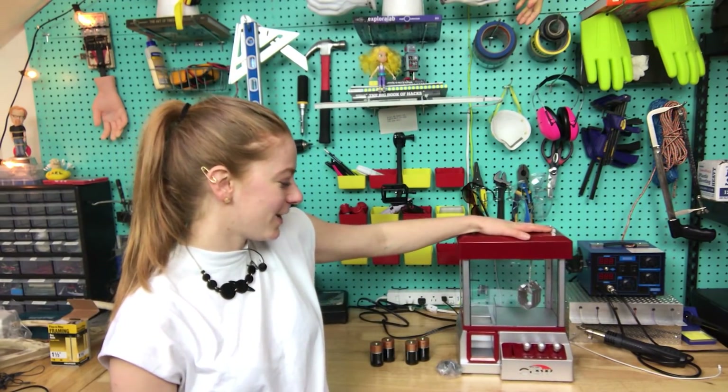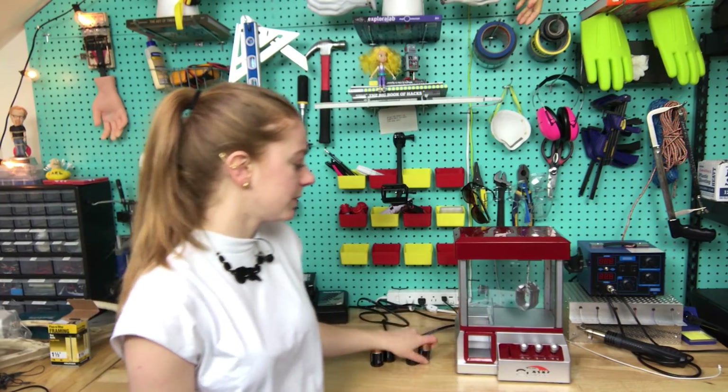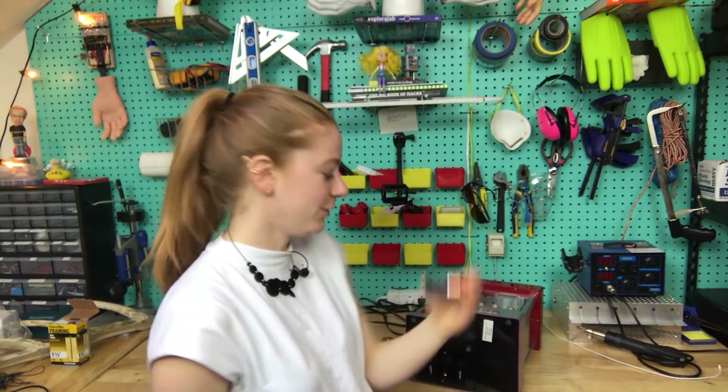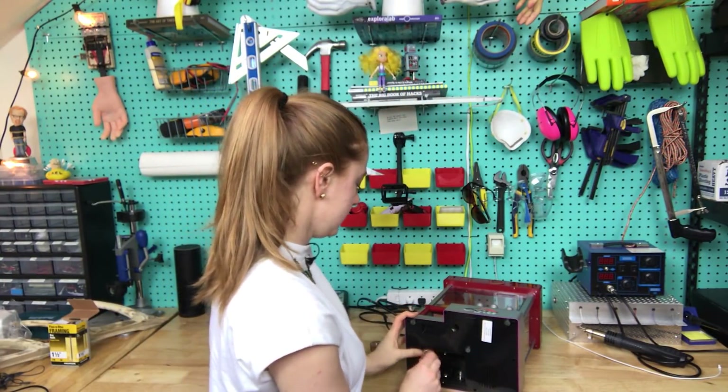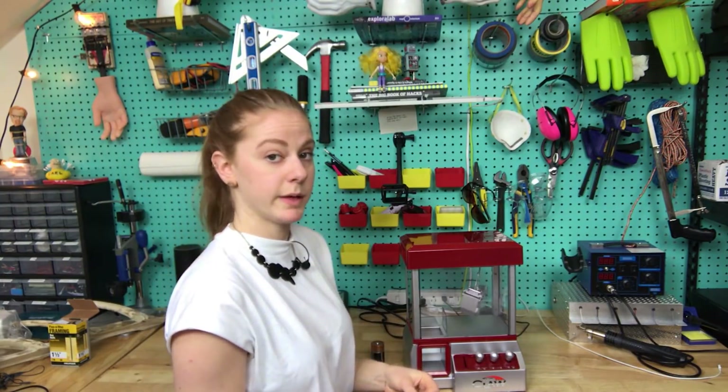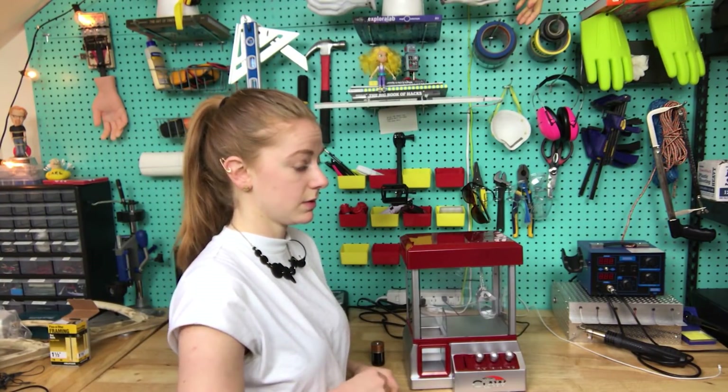So I got one of those little desktop claw machines and I just went to the store and bought batteries — these are one and a half volts, they're huge and one and a half volts. I don't know what's going on. I just bought this, I still haven't figured out how I'm gonna do this, but I guess that's what this is all about.